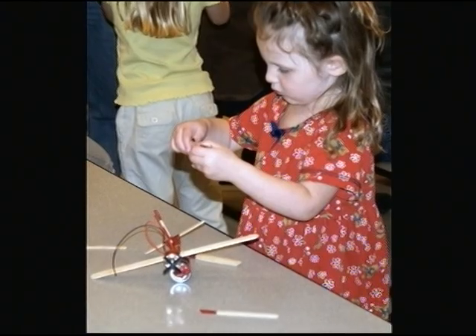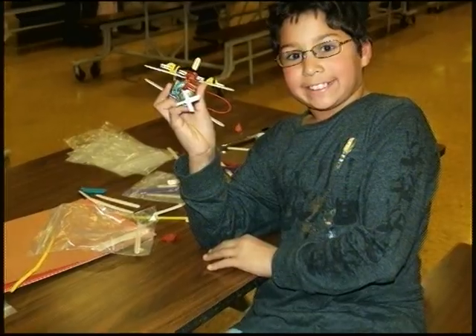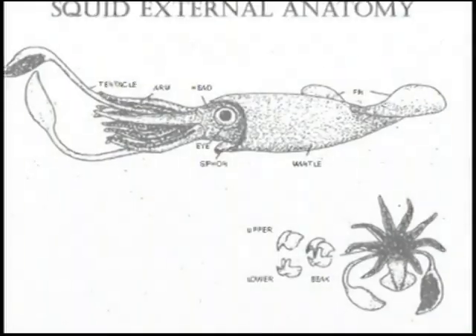We took a battery and a motor with the wires on it, then we connected the wires onto the battery so the motor would run. With our motor, we made plates and optical illusions. We also dissected a squid.